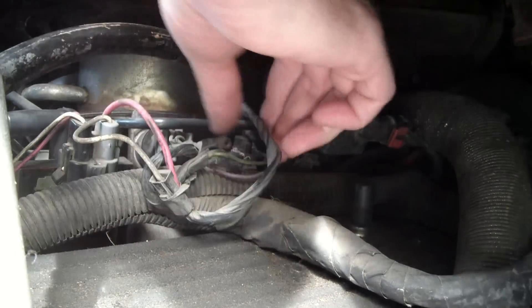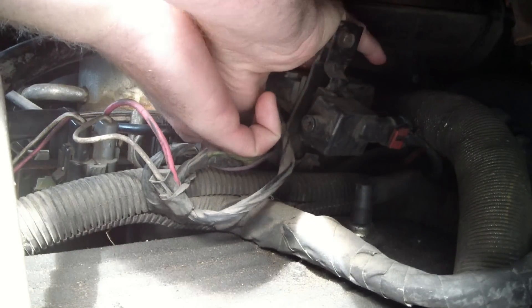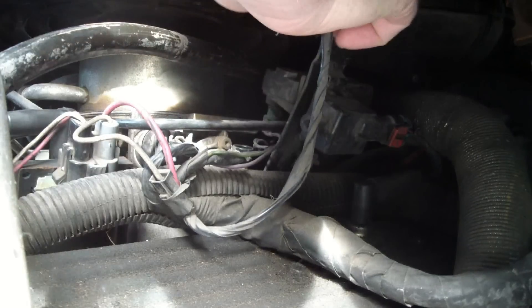First, unhook the electrical connector. There's a little lock piece on the front that you just move out of the way with your hand, pull it up, and it pops off with a pop sound.